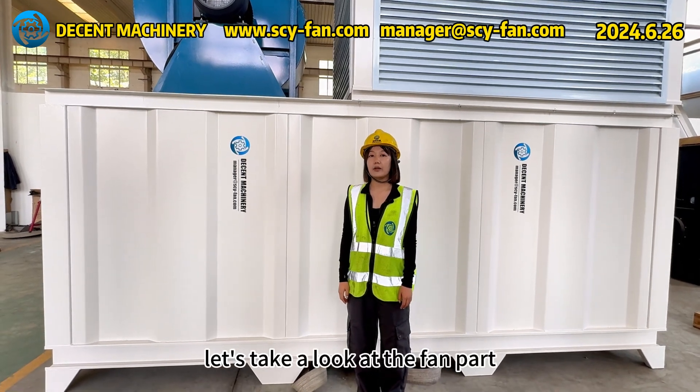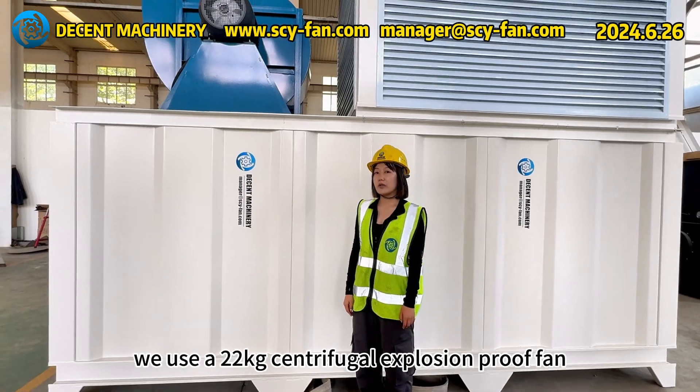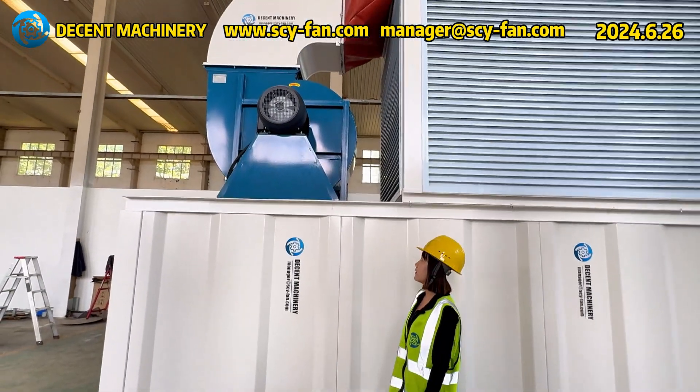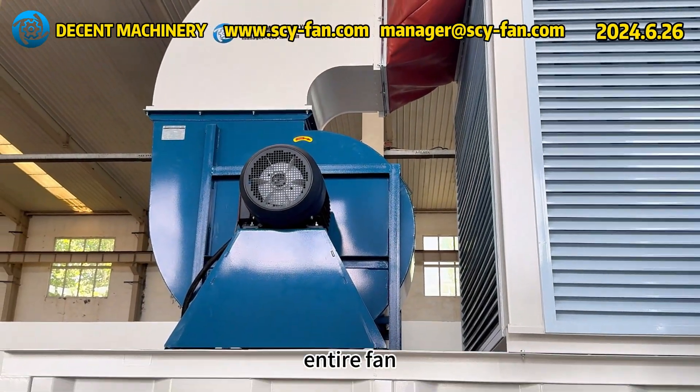Let's take a look at the fan part. We use a 22-kilowatt centrifugal explosion-proof fan. This turbine-style thickened shell provides additional strength and hardness for the entire fan.